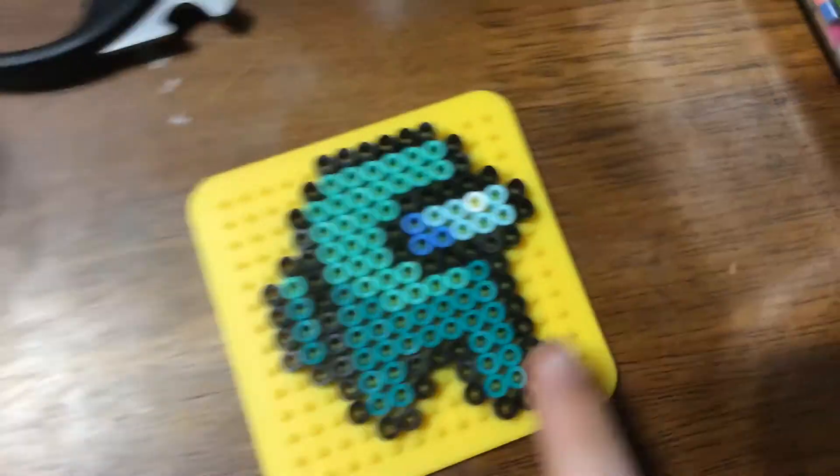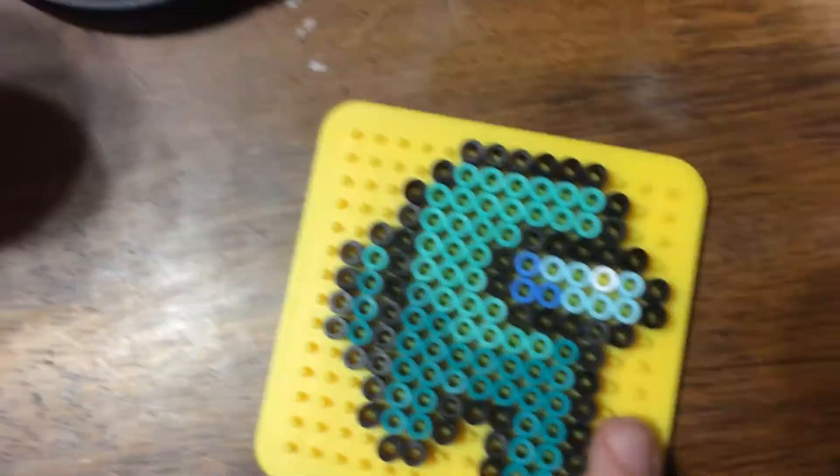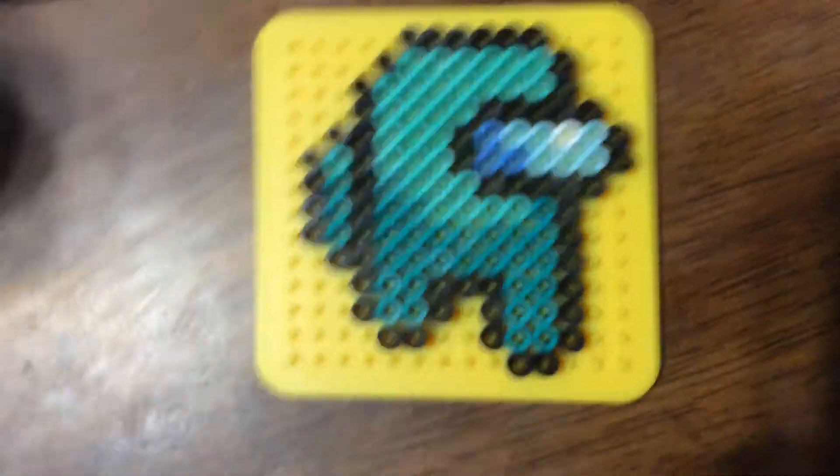Comment down below any animals that you would like me to make into a magnet or an ornament, because I am working on ornaments. I'll show you my side animal in this design. I am trying to do like the one-head-in-front kind of thing. I don't know how that's going to come out.